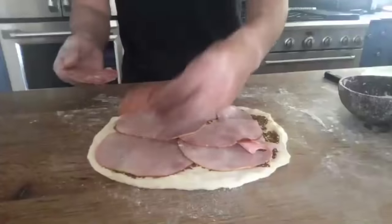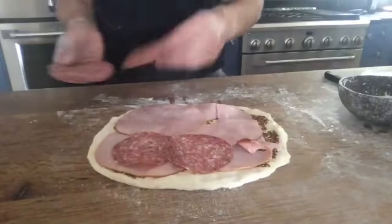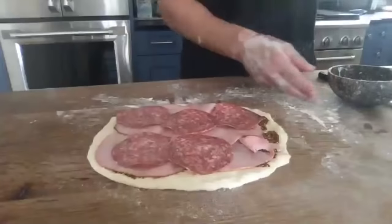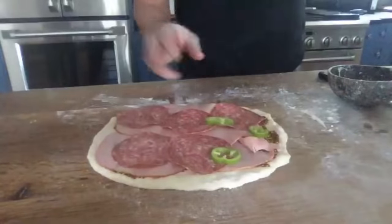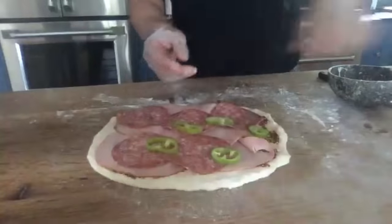The soprassata goes on next. There's no particular order — we just find this layers it nicely. Now I'll look for my peppers. I should have sliced these a little thinner, but that's okay, it's going to work beautifully.